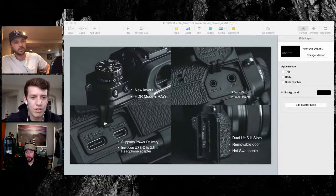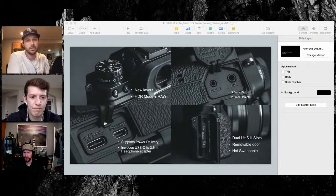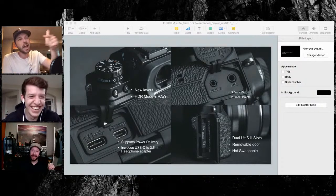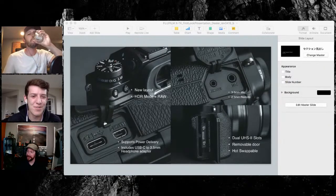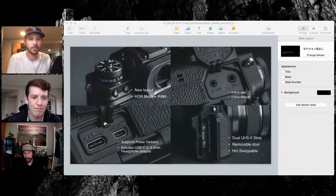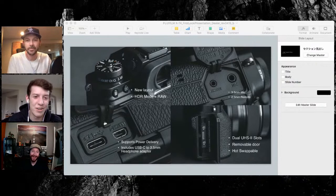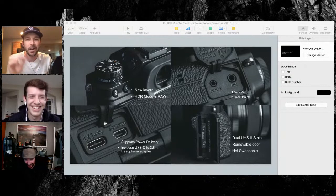Ben Horn has a setup for vlogging that's still Sony — there's nothing wrong with that. I came from Sony myself, I just like all the tactile controls. It's nice to see people recommending gear outside of what they personally shoot that best fits a situation. That's why I respect these guys, and plus they're way better at photography than I'll ever be. Quality over quantity — I post once a year on Instagram.